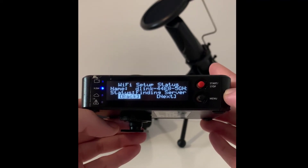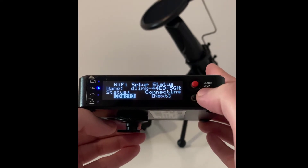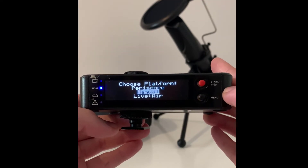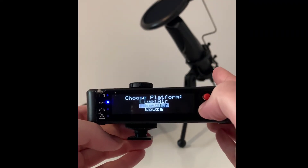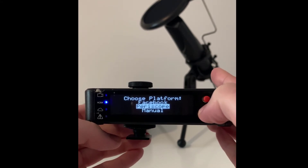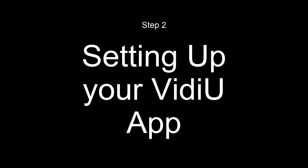Obviously you will go with the one that you're using and simply connect. In the status, it says finding server and you will wait till it says connected and click on next. Now you can choose a platform. We'll be using manual, although you have all these other options. But for this video, manual. So now you will set up your video app.